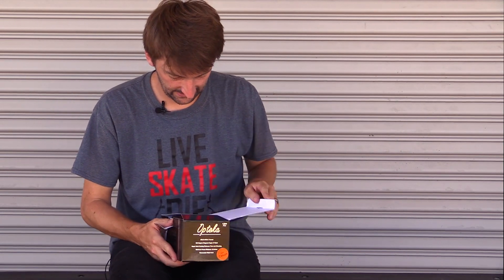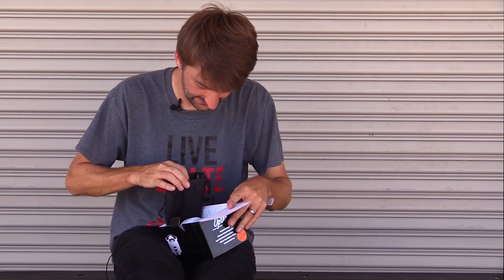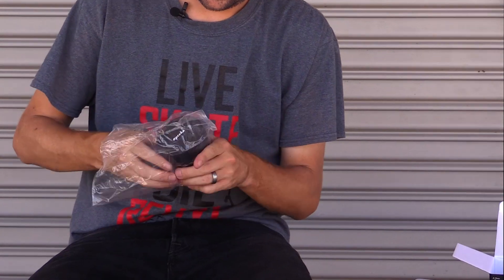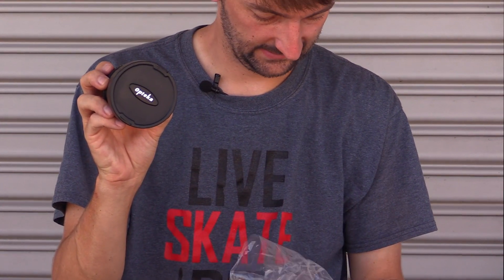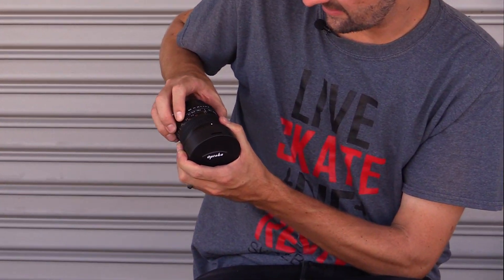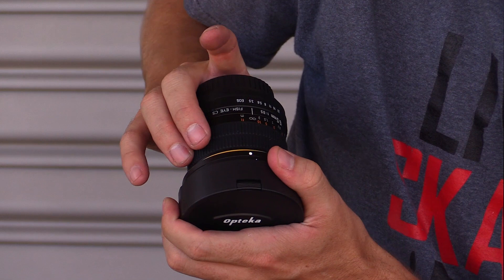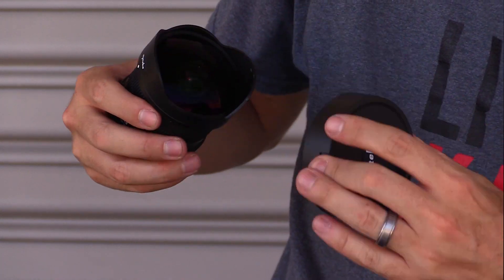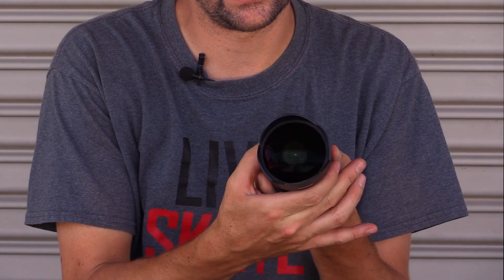This lens is really great for follow cam and things like that. So let's crack it open and see what it looks like. It comes with this cool bag. Nice. And it even comes with a little orange lens cleaning kit. This is a super sick lens. It has your aperture settings right here showing how wide your aperture is going to go, and right here it has your focus from infinite feet down to one foot. Super nice lens.